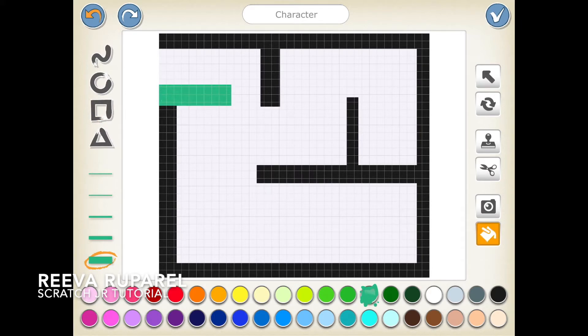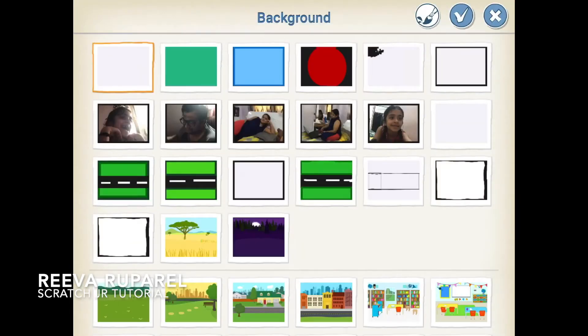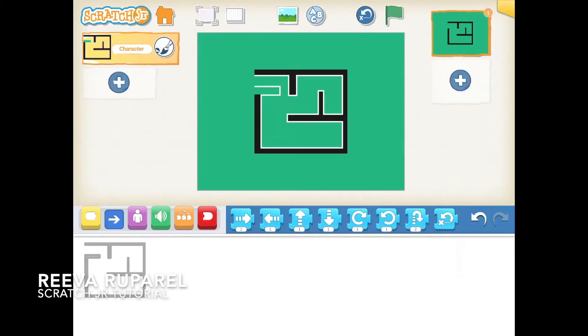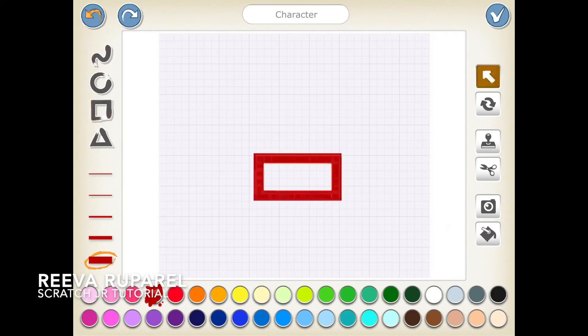There's a little bit of white space so I'll fill that with color. Now let's see the background — we'll paint the background the same color of green that we used in the maze. There we go.